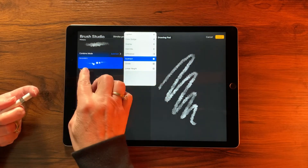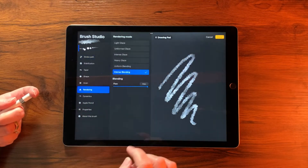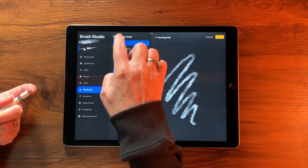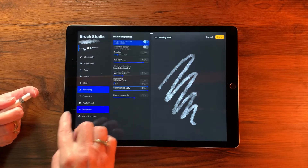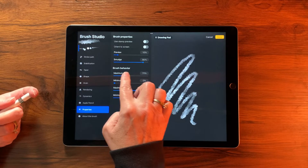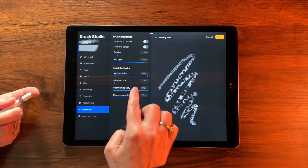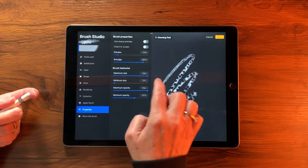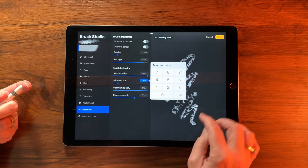Next, go down to Rendering and set it to Light Glaze. Then go to Properties and bring the maximum size up to maximum, and set the minimum size to about 15%.